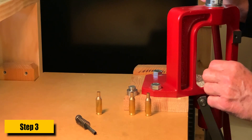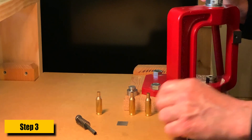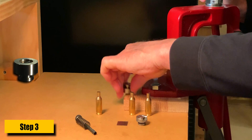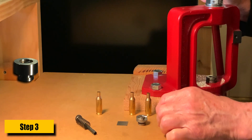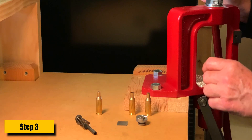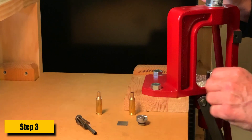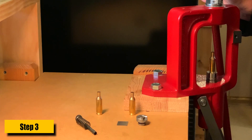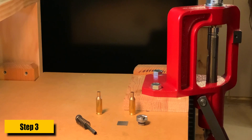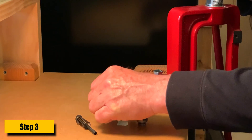That's the homemade solution. I also have a more professional solution — I had a machinist friend make a lifter case holder for me so I don't have to keep trying to position the shell in a circle every time. I snap the case holder in, put another case in — it fits right in the center — and up I go. Run it in, pull it back out, and there you go, same result.